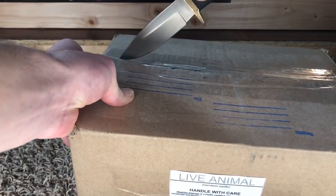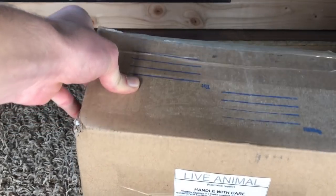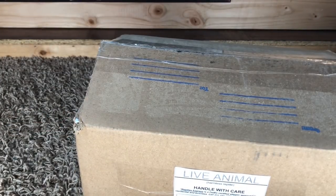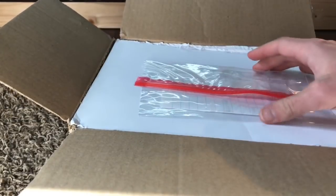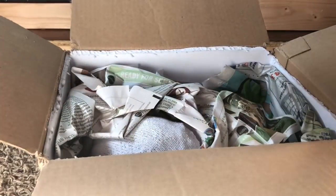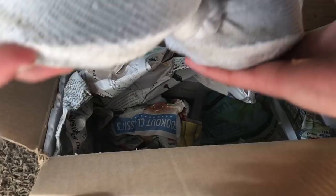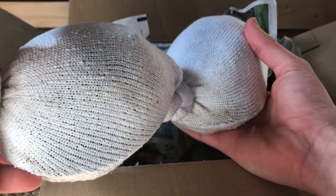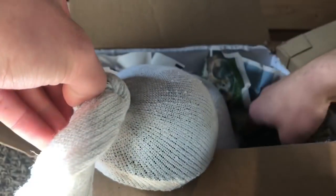I took the address off for obvious reasons. All right, nice insulation in there — keeping the heat in. This is probably the receipt. Open this up — I can see a little bit of movement. Let's open up the smaller one. I think this is the long one, mister, tied in a sock. Let's untie from the top — and there's a heat pack.